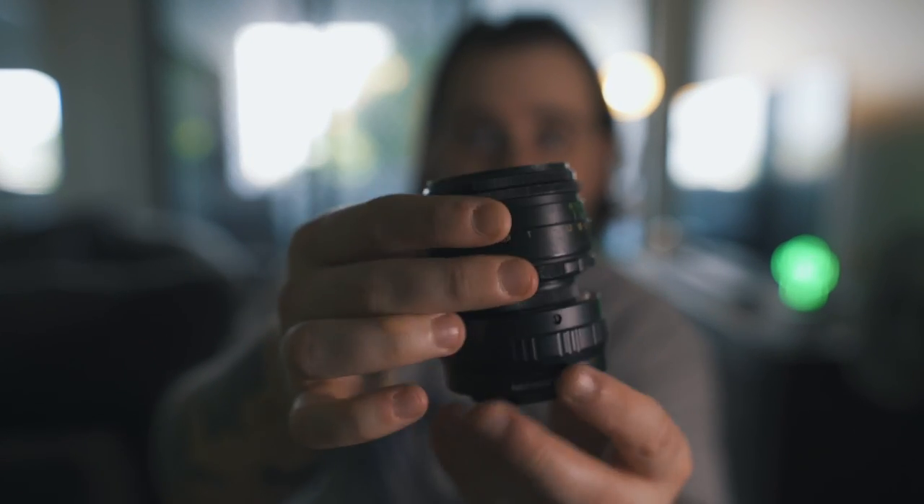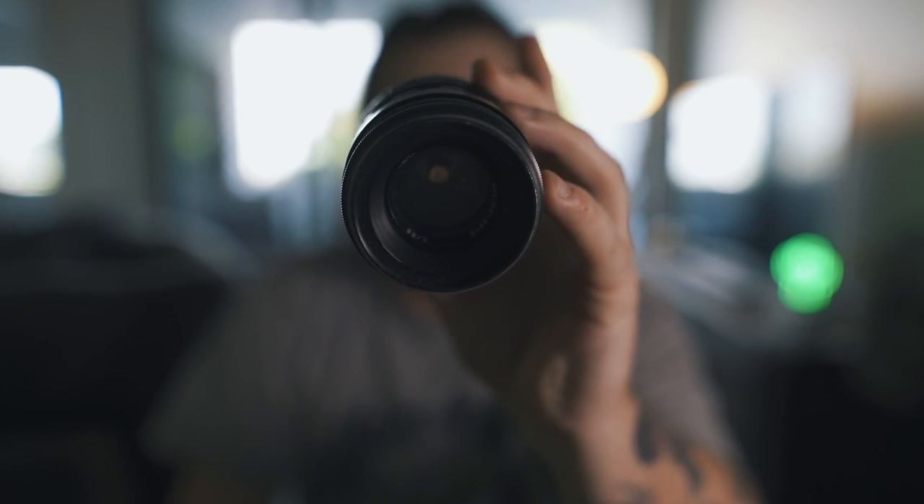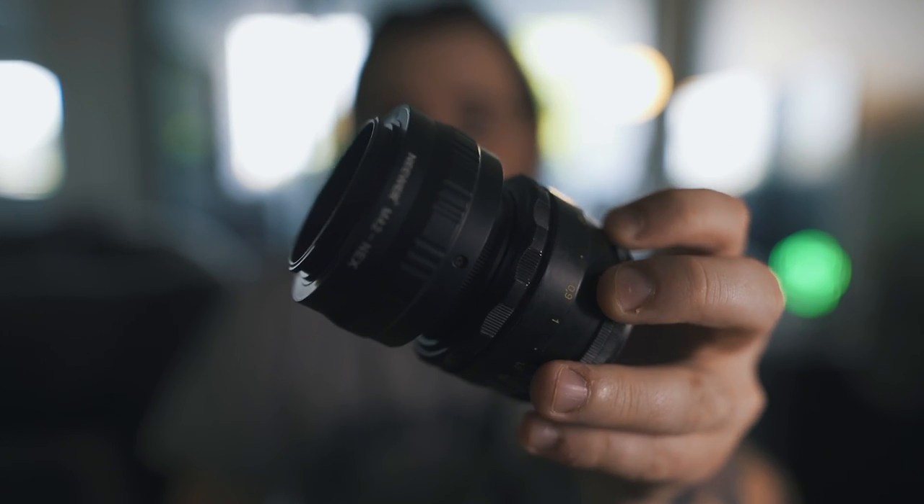Hey guys, welcome back to the channel. Today just a quick little video on the Helios 44 f2. It's a 58 millimeter prime — old Russian glass. It's all manual: manual focus, manual aperture ring. There's an adapter on the back, so you need some kind of adapter to be able to use it on your camera.